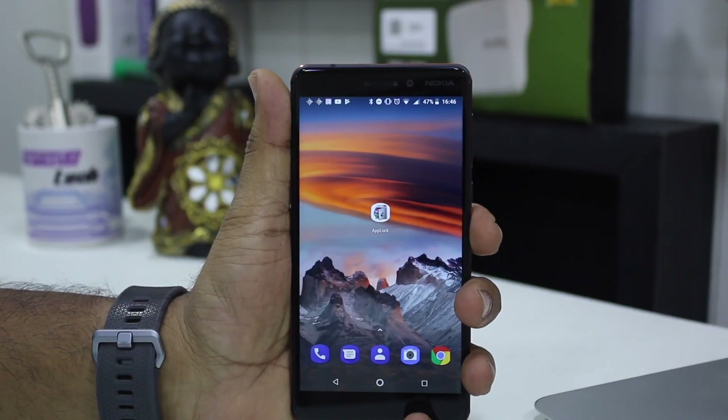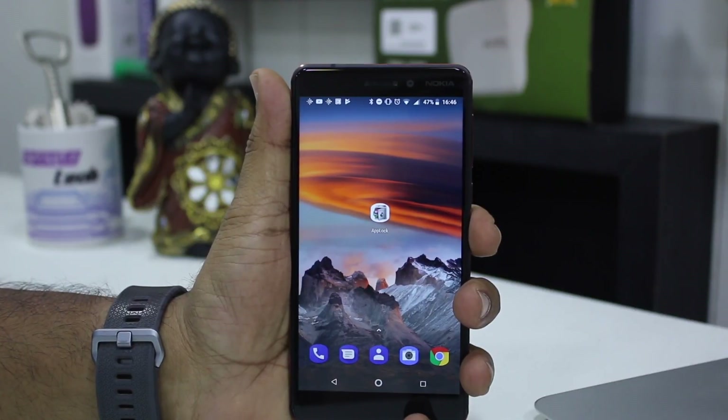Now we know that both Nokia 6.1 and Nokia 7 Plus run on stock Android — in fact all the Nokia phones do — so they don't have any inbuilt or native feature that allows you to lock down your apps. So in this case we'll be using a third party app called AppLock to lock and unlock our apps.